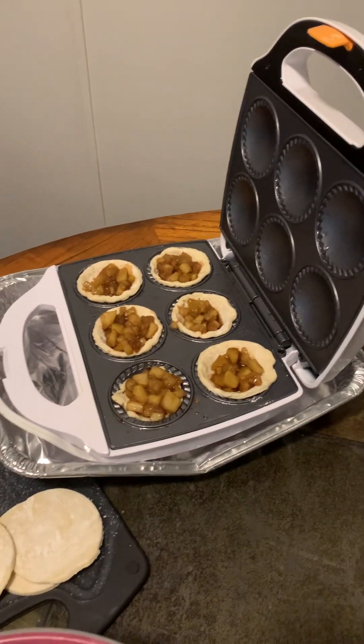So, Kaya, what is this? It's an apple pie maker. It is.